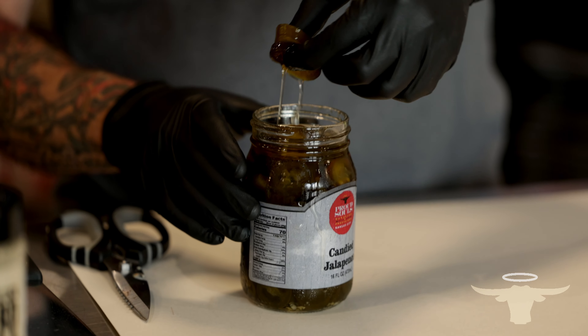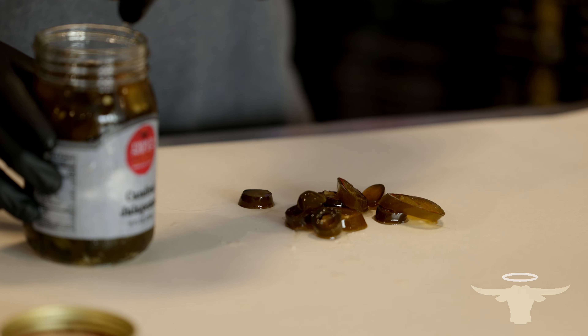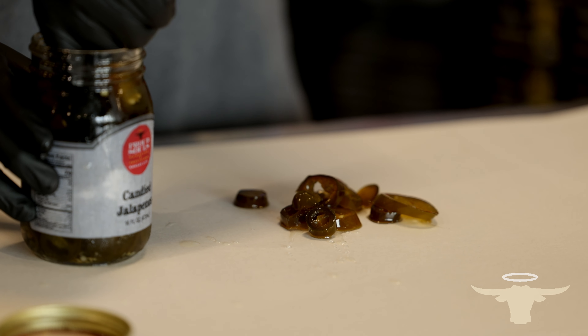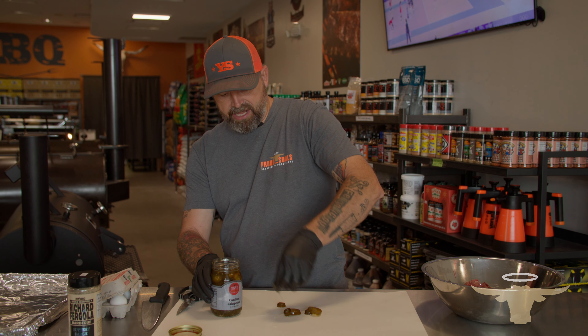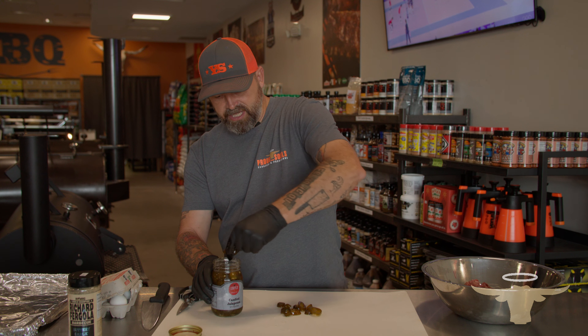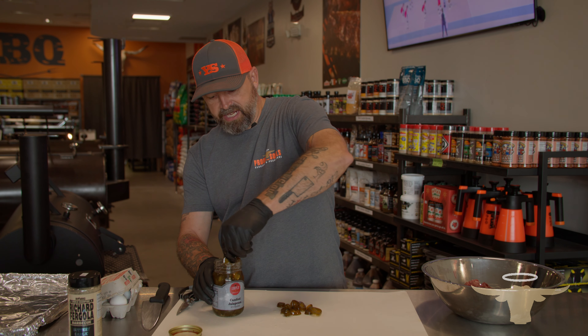We're going to get these jalapeños chopped up first using our Victorinox chef knife. These are candied, so they have a sweet flavor but also give you that jalapeño kick. We're going to mix quite a few of these into the patties. These candied jalapeños can be used for so many different things.